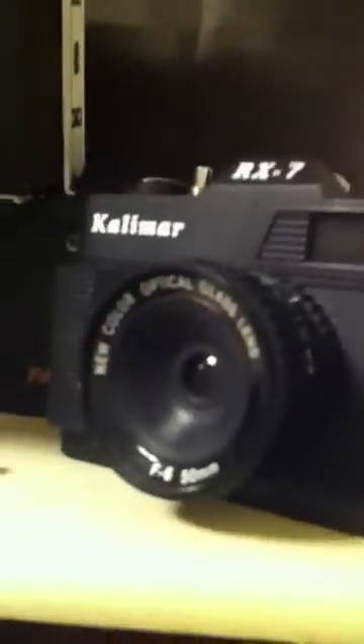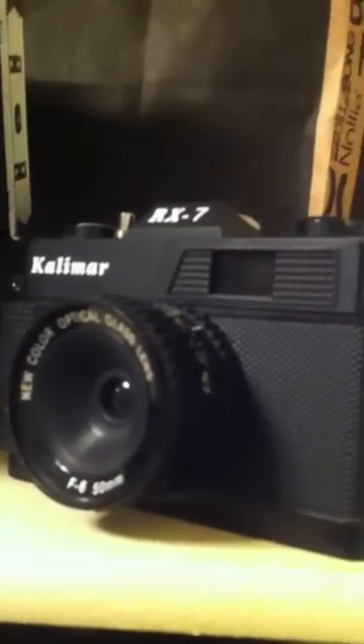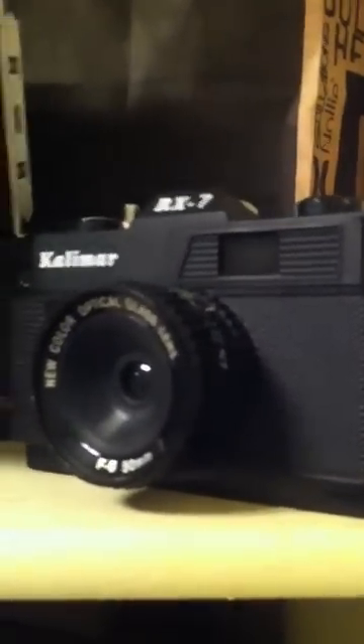The last camera I have is the Calamar toy camera. I got it at a garage sale for free — I was trying to buy books but ended up getting it for free. It's a toy camera. I shot with it and it looks nice — it's got a little brown tinge color to it, probably from the plastic lens, but I enjoy shooting it.